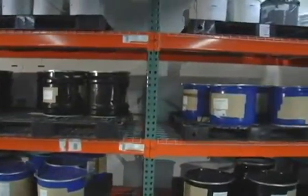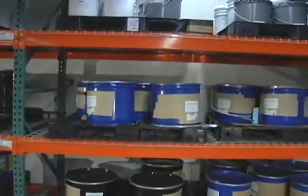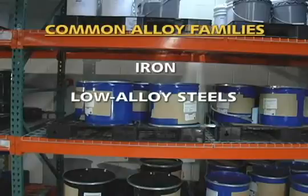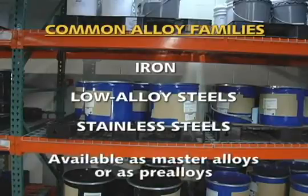In fact, dozens of different compositions have been produced by MIM fabricators. The most common alloy families are iron, low alloy steels, and stainless steels, and materials may be available as master alloys or as pre-alloys.